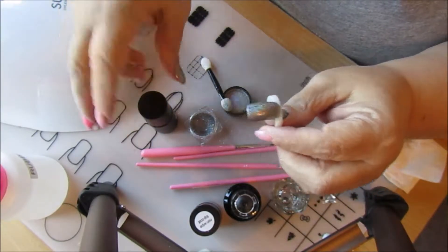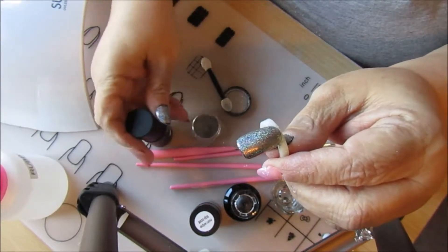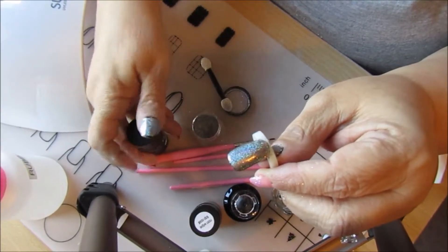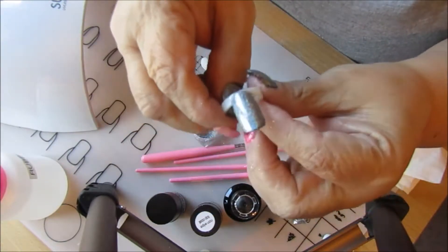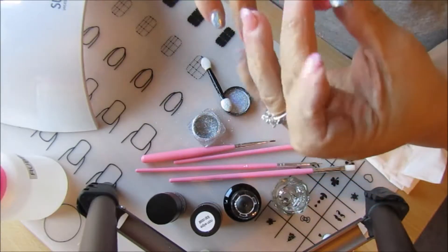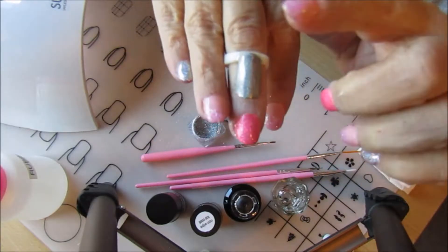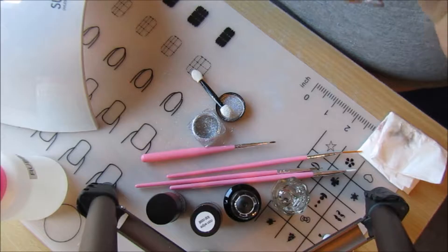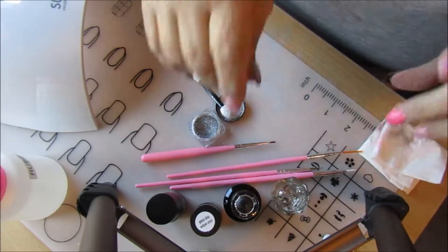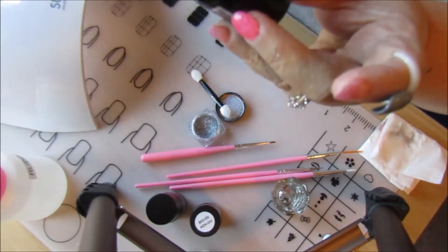If you're doing a real manicure, remember to cap your nail. Let me go ahead and cure this. You can see that now it's nice and matte and sticky — the sticky layer is fine, don't worry. What I'm gonna do now is take my Madam Glam glossy top coat.